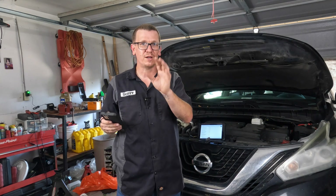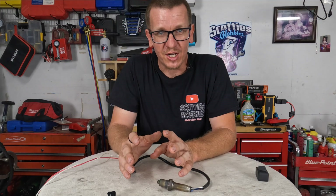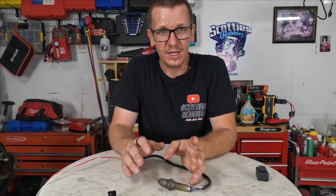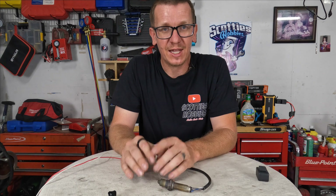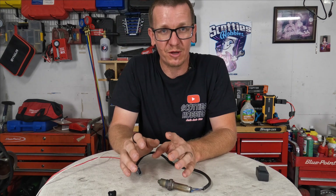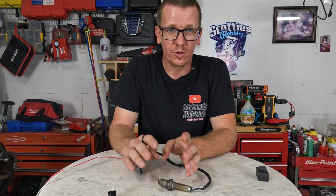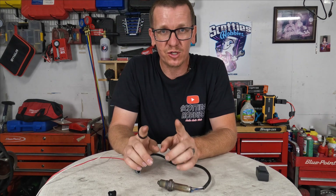Either one of those codes will work for this video. Now, I'm going to clarify something — I'm showing you a diagnosis for a P0051, but this video will help you out on diagnosing any heater circuit control malfunction, not just on the air fuel ratio sensors or the O2 sensors — all of them. If it's a heater circuit malfunction, this video will help you out.